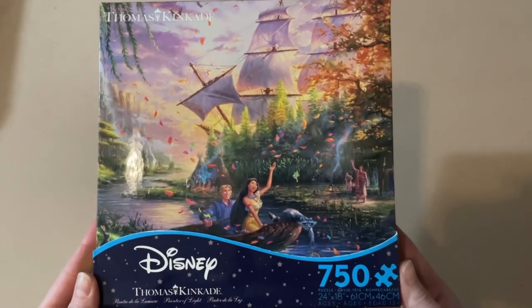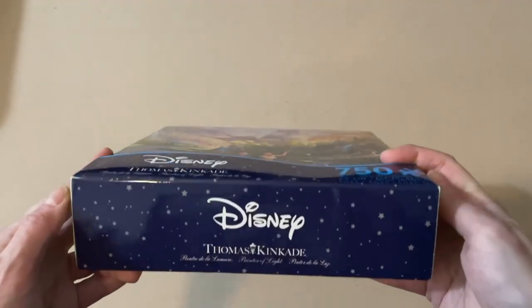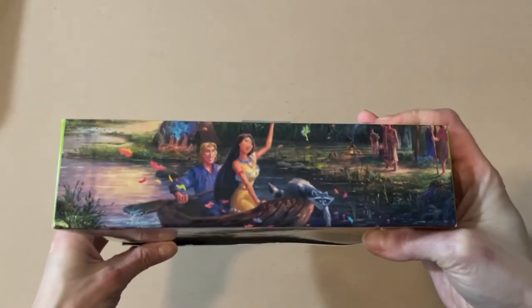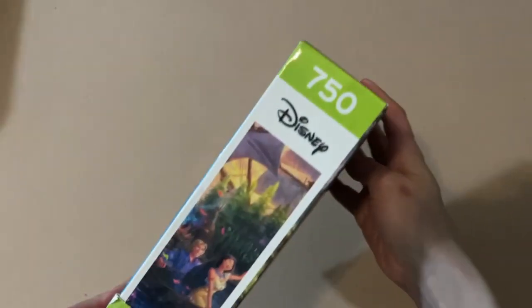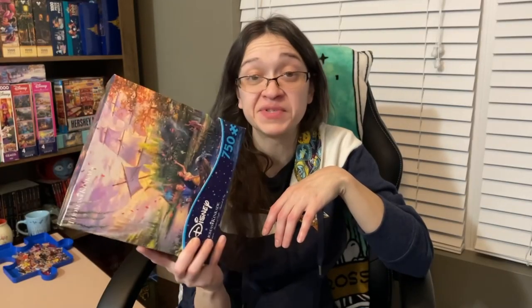Our next puzzle is from Disney's Thomas Kinkade Studios, and this is a Ceaco puzzle called Pocahontas. It is 750 pieces and 24 by 18 inches when completed. I don't have a Pocahontas puzzle, so I'm really excited to have this one — it's going to be a great addition to my Disney Thomas Kinkade collection.